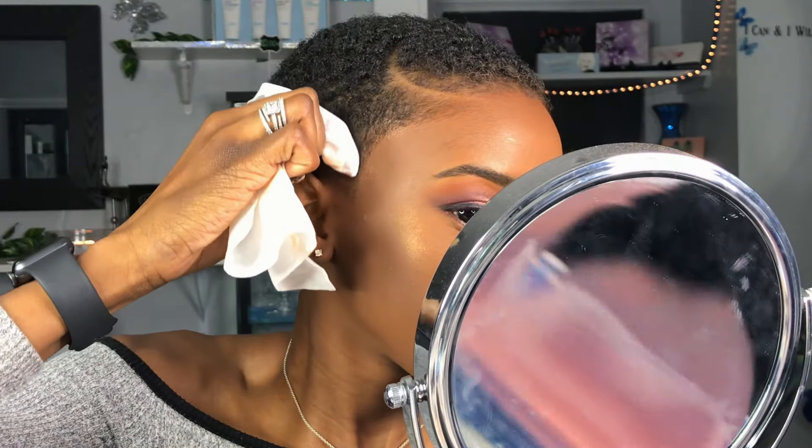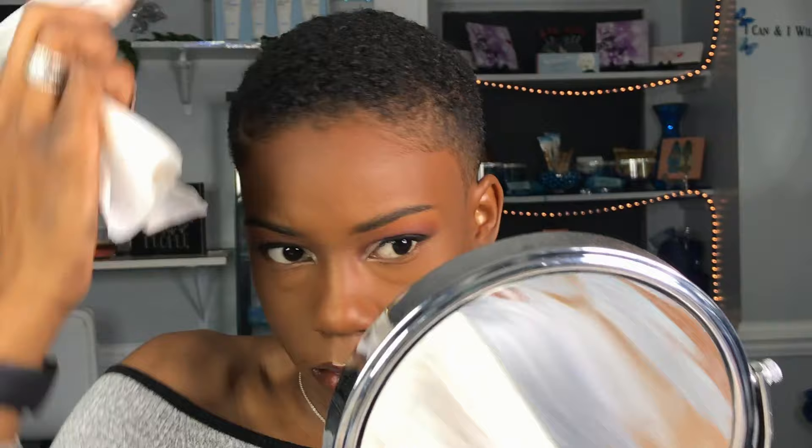All my short hair girls out there will understand this part right here — we gotta get that foundation up out of our hairline, because that's what makes our hairline look so crisp.